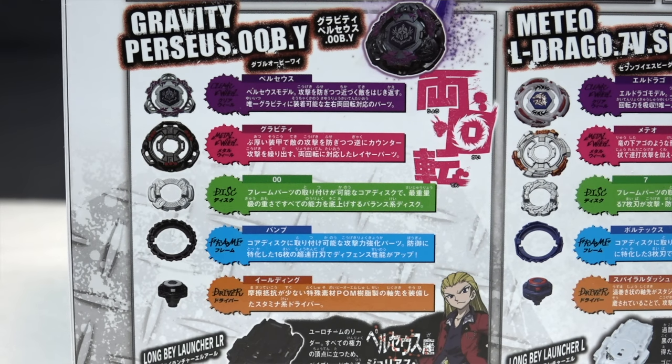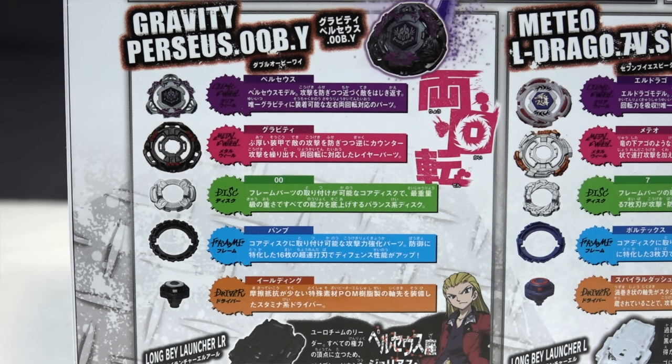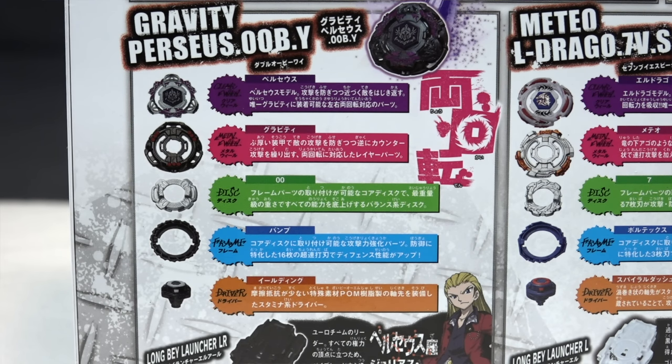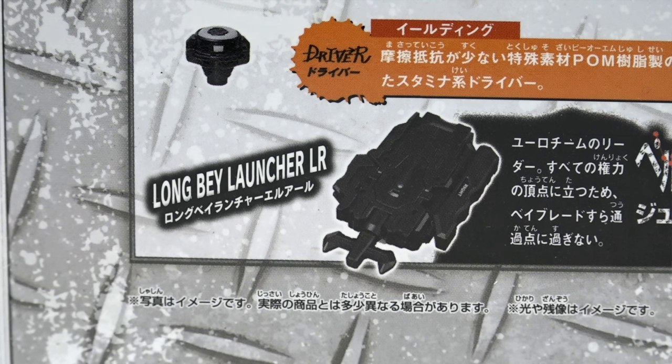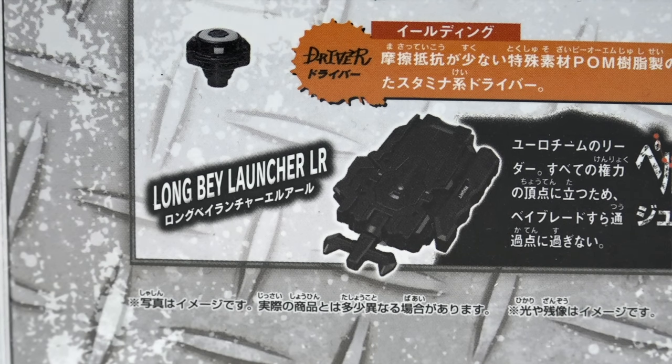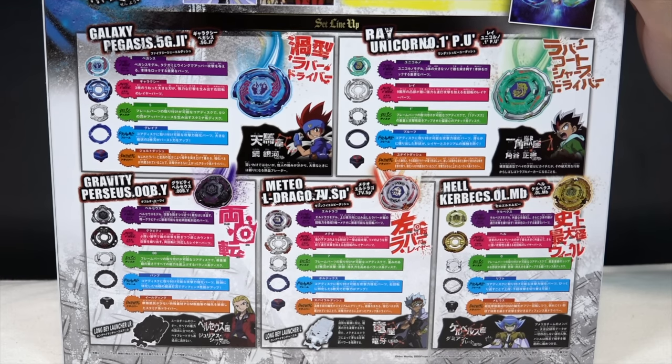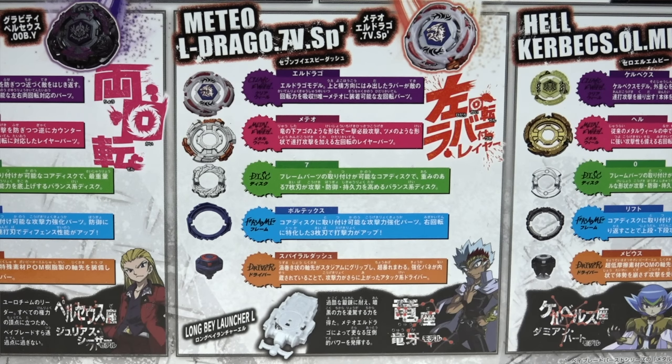Next up is Gravity Perseus, which was really iconic because it was a dual spin bay — it first introduced dual spin launchers into the game. This set also includes a remastered version of that launcher, the LR launcher, in a similar colorway to the original.